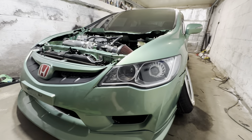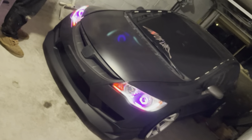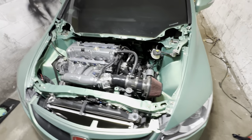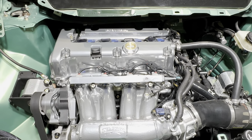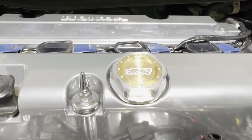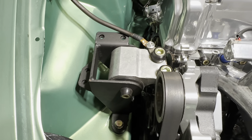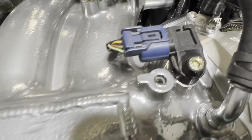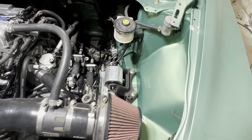Custom headlights with halos and switchback. It's full bolt-ons, a lot of chrome powder coat, Mugen oil cap, full Downstar hardware dress-up kit.